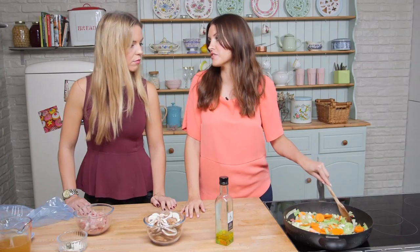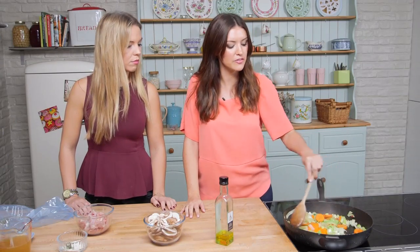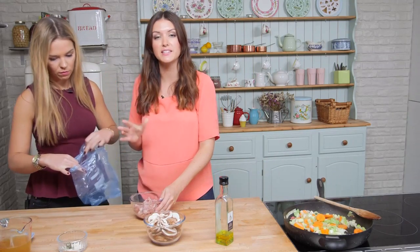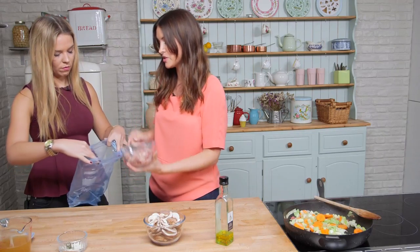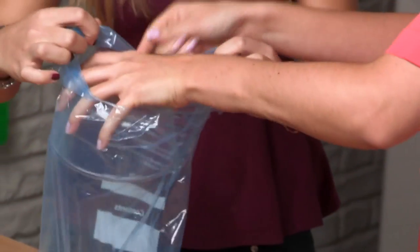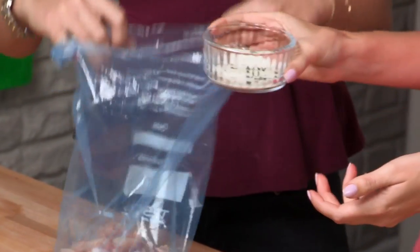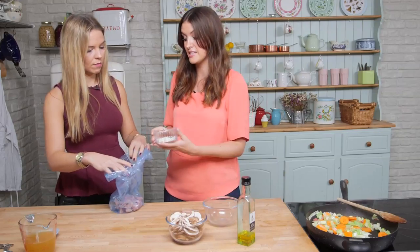So how long are we going to leave these in for? Basically until the carrots have softened a little bit, so we'll probably let them cook down for about five minutes, but in the meantime we can get our chicken ready. We have some chicken thighs cut up into bite-sized pieces, and we're going to throw them into a freezer bag. You can do this in a bowl, but this is easier I find, and it's fun because it gets a bit of a shake. We've got some flour which will help to thicken the sauce, and some thyme.